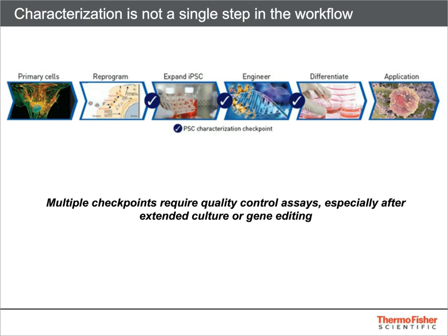If you've been around the stem cell field for any length of time, you'll realize that the workflow on the previous slide is a bit of an oversimplification. In reality, it's critical to check the quality of your lines at multiple points in time. While you may perform more extensive characterization on a newly derived line, it's also important to verify the integrity of a line after significant manipulations, such as extended culture or gene editing. We'll explore a few types of questions you'll want to answer about your lines on the next slide.